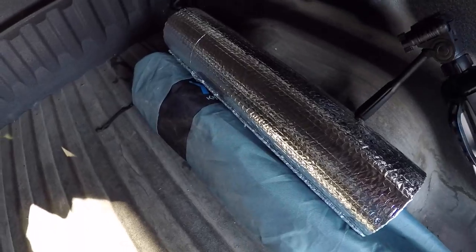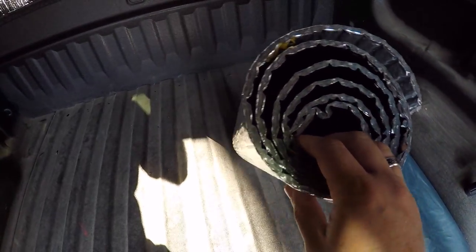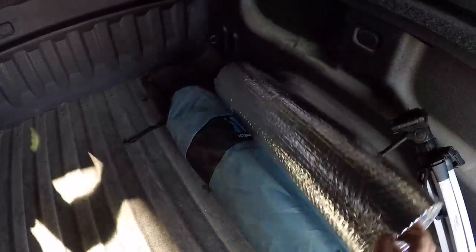I started off with — this is just what's left of one of the rolls that I have — 24 by 10 foot Reflectix. It's got the little bubbles in there and all that stuff.